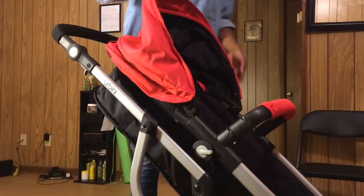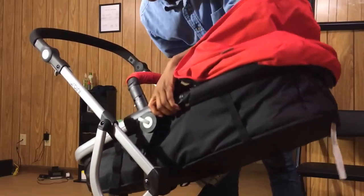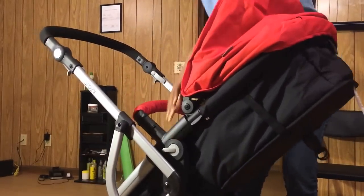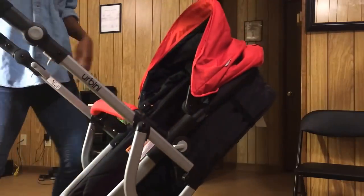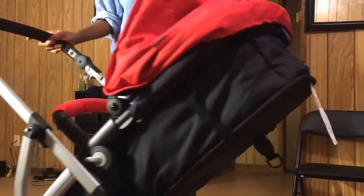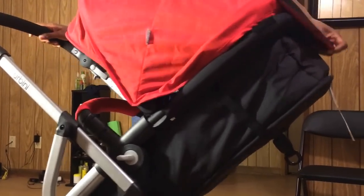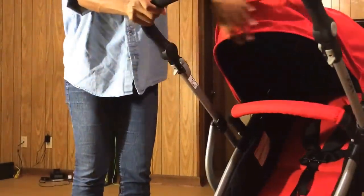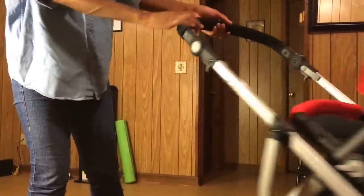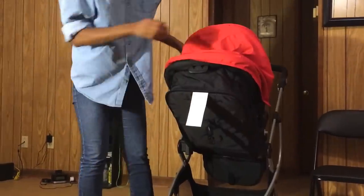You can also turn the seat around so the baby is facing you, and it still works the same way when adjusting it. There's a really long cover here for the baby. You have a peekaboo window in it, and if you want to turn it into stroller mode there are straps in the back right here that hold it and put it in stroller mode.